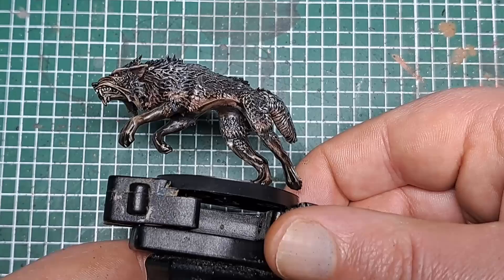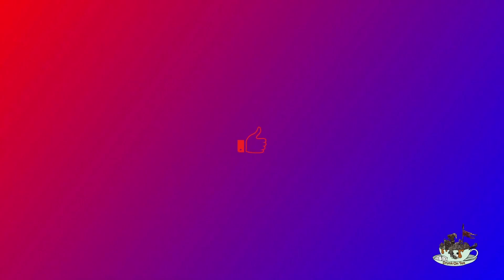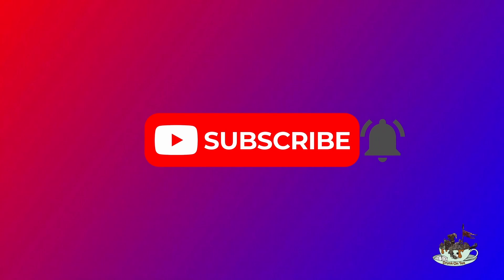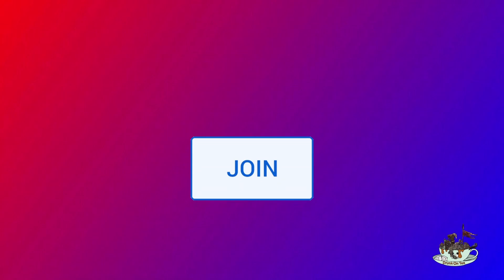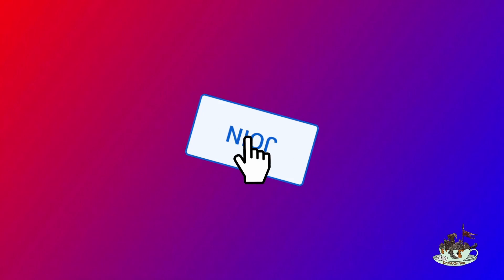So next up I'll show you how to paint a light wolf. If you're enjoying the video please press like. If you want more videos press the subscribe button and ring the notification bell. If you would like to support the channel and become a member, please press the join button down below.